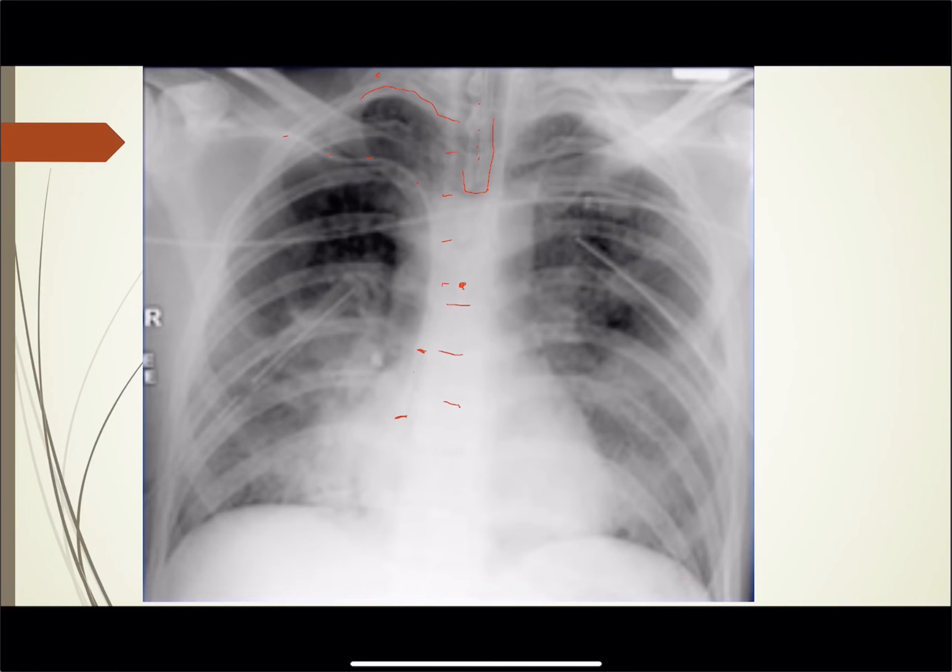I would pull it back right about here, which should be about the SVC junction — the cavo-atrial junction is probably about right there, so either of those two places are fine. You can see a couple of tubes here: that's a chest tube, and over here you can see another chest tube. Those chest tubes are in pretty good position. Just make sure there are no holes out — all the eyelets have to be inside the chest.